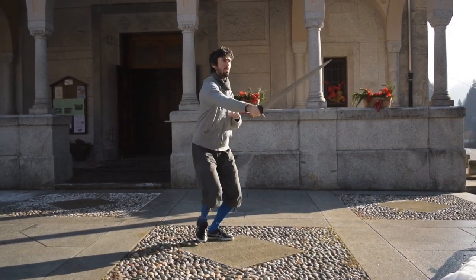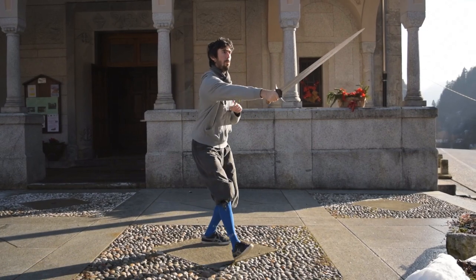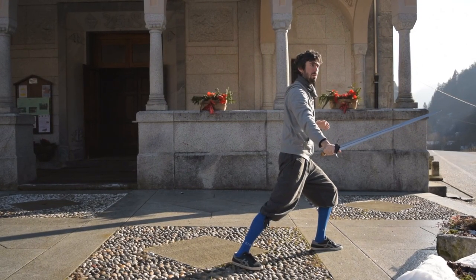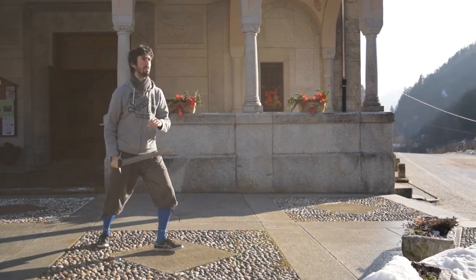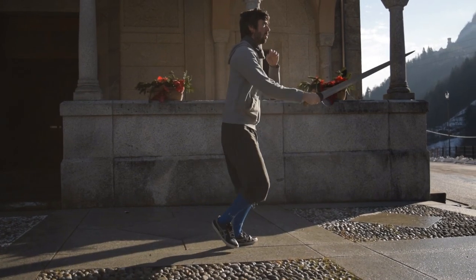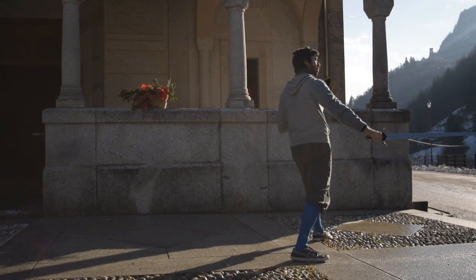We start in our thrusting guard with our left foot leading, and we thrust by stepping forward. When we end our thrust, we transition to our high guard — the guardia alta — over the head, and then we throw our rovescio inditti, a diagonal downward cut from left to right. Again, at the same time as our cut, we make a step, but this time we step slightly toward our left.